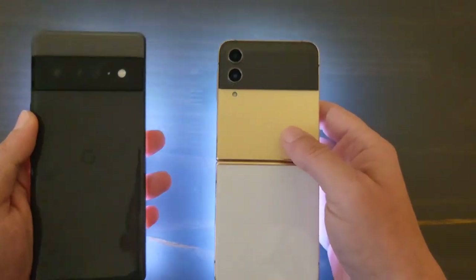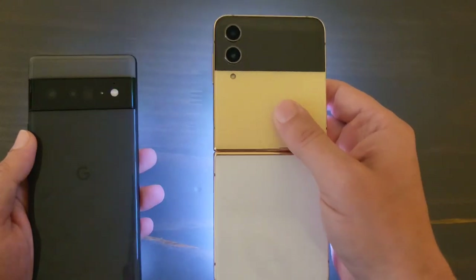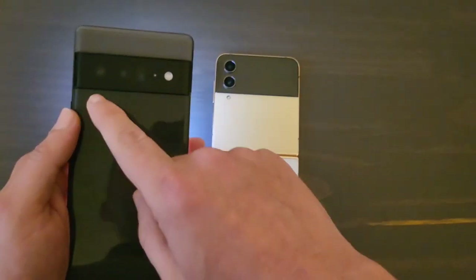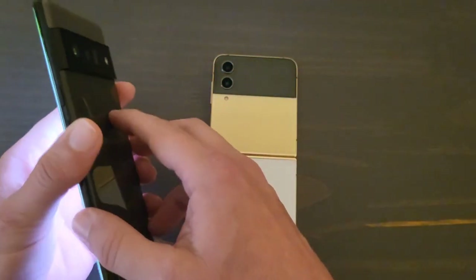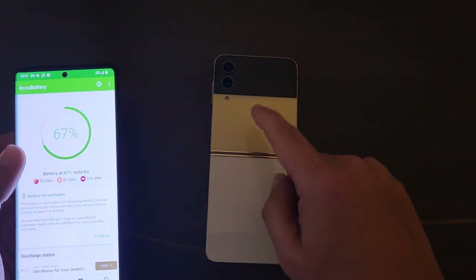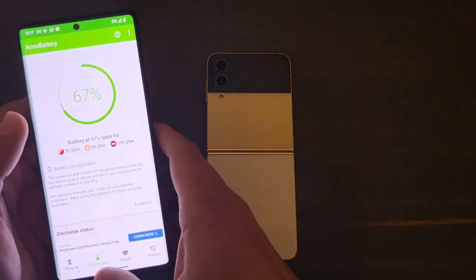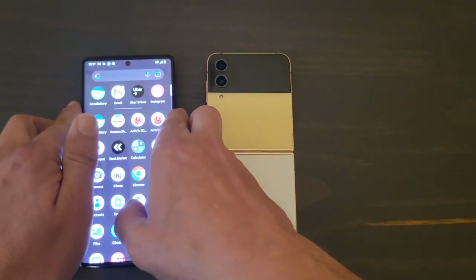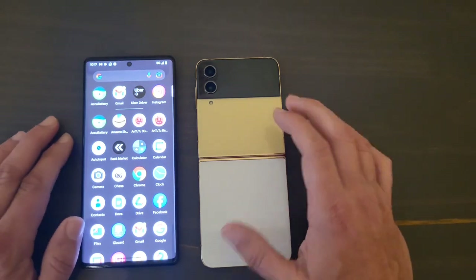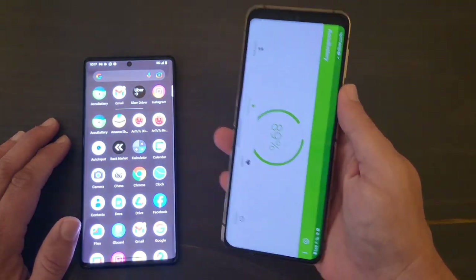For cameras, the Pixel 6 Pro has a triple-camera setup while the Z Flip 4 has a dual setup. The Z Flip 4 doesn't have a zoom lens — it's all digital — while the Pixel 6 Pro has 20x zoom. The Pixel 6 Pro is going to win the camera department. The Z Flip 4 has decent video, but the Pixel's camera has gotten even better over time with updates. The camera win definitely goes to the Pixel side.